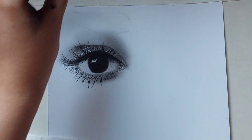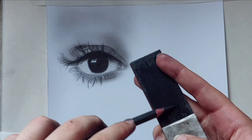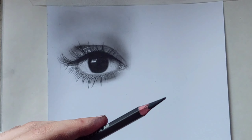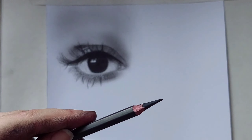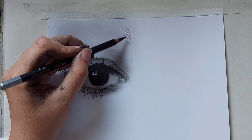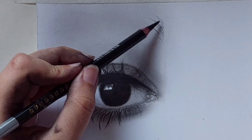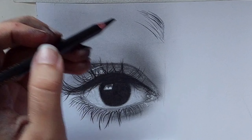Shade the eyebrow and sharpen your pencil, then nice and slowly draw the eyebrow hairs. Notice that you should start drawing thin and taper it away — at first it should be thin, then a little thicker, and at the end it should be thin again.